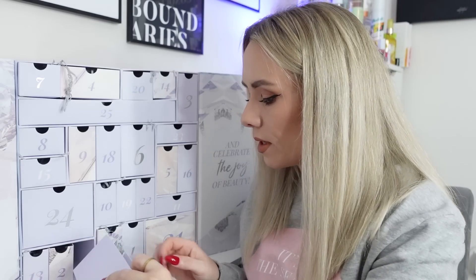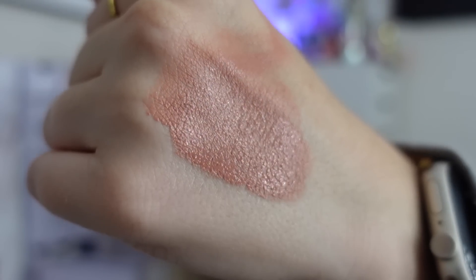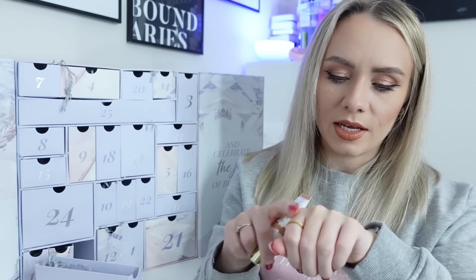Day seventeen is from P.Louise - a first for an advent calendar. It's the Cosmetic Lip Base, full size worth £10. It's a super hydrating and creamy formula with a thick consistency for smooth application, giving an insane colour tint and velvety matte finish. It doesn't flake or crack and layering isn't necessary. The shade is described as 'semi nude intense colour'. I tried it on and I really like the colour - it's like a lovely nude shade.